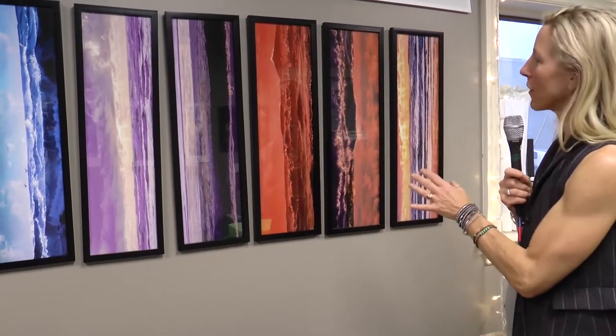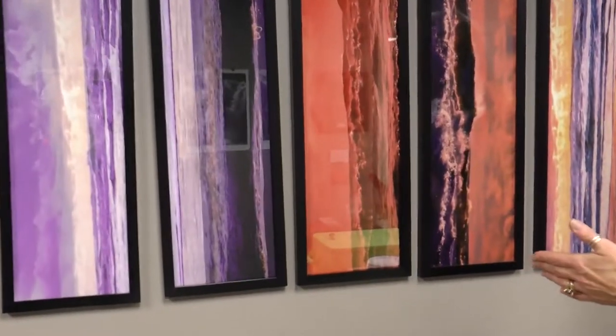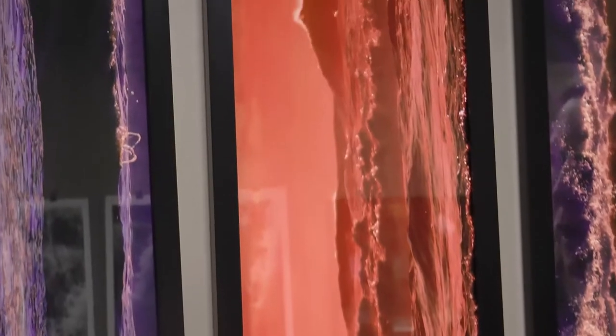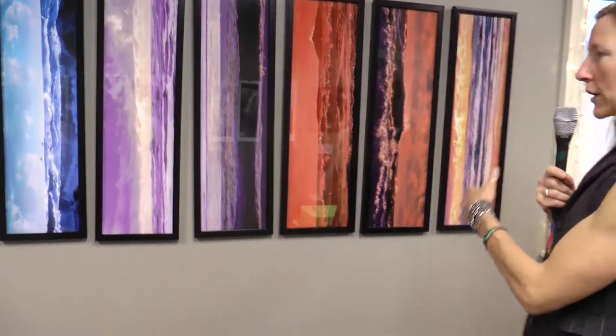One of my favorite things about her works is that you can hang them the typical way where you can see the ocean and the horizon line — they're beautiful that way. But when you look at the pieces here, either individually or together, and you step back, to me it makes me think of perhaps tree bark, or if you're looking at the end of a book and the pages are edged. You can just get lost in them. She's done a couple of series of them — they're all fabulous.